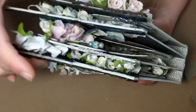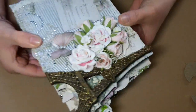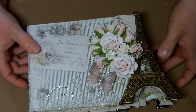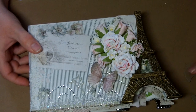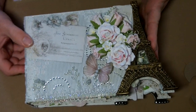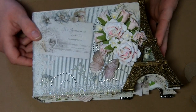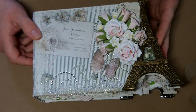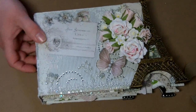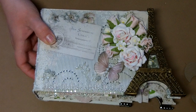Thank you Amy for giving me the opportunity to be on your design team — I love working with your dies. And thank you to Pion for allowing us to guest design with your paper. It is absolutely gorgeous and so worth whatever it costs to ship it to the United States. Thank you guys for watching — I hope you've enjoyed this, and please leave me comments.